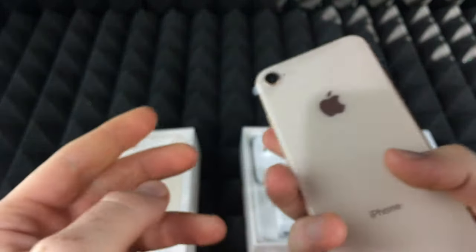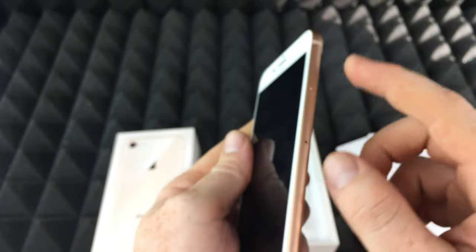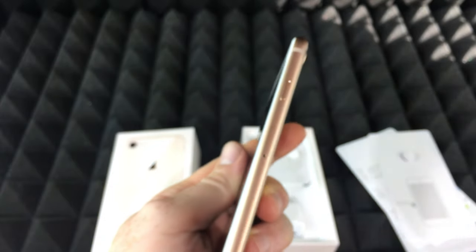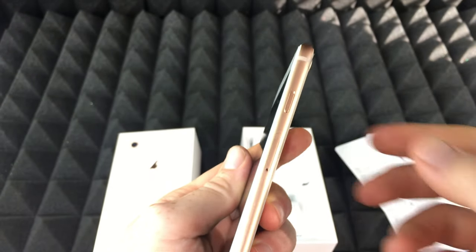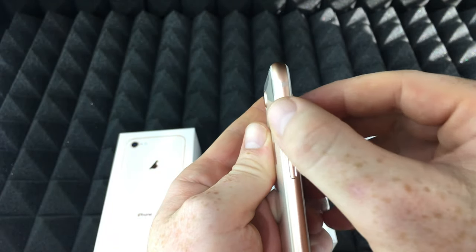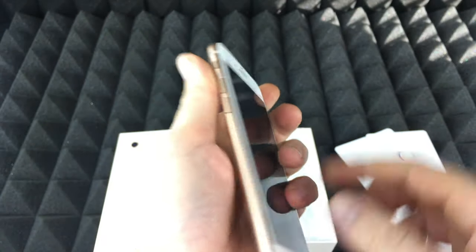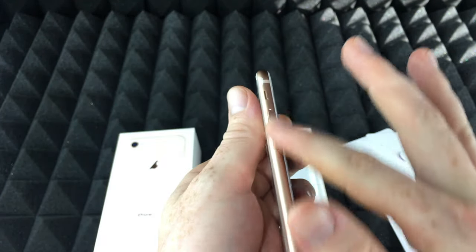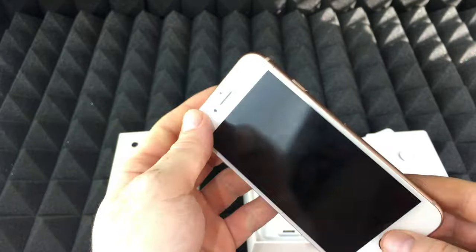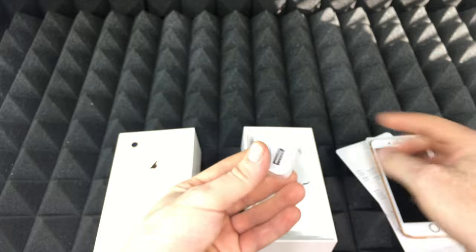After that, just turn it on. The power button is right here — just turn it on with the power button. On the other side you'll see the other buttons: this one silences the phone, and these are the volume buttons. You can also use these volume buttons to take pictures.